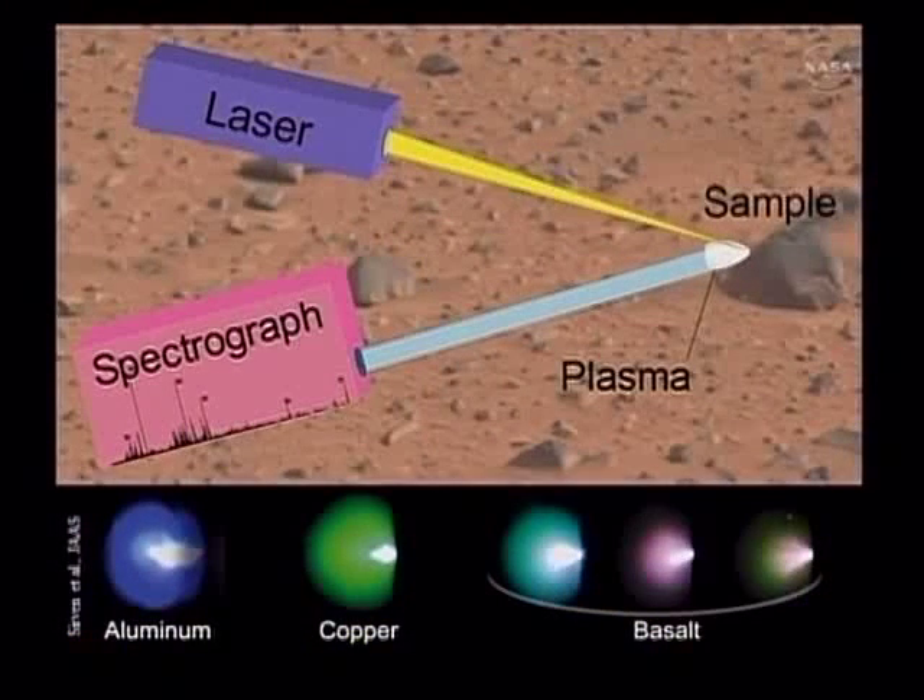The laser basically takes the energy of a million light bulbs and focuses it onto a spot the size of a pinhead. What that does is ablate material off the sample in an extremely hot state of thousands of degrees. When it comes off, it's shining brighter than a flame. We look at that light and sense the composition of the samples that way. LIBS really consists of two aspects: the laser, which is the interrogating part that sends energy into the sample and produces the plasma, and the spectrographs, which sense the light and tell us the composition.